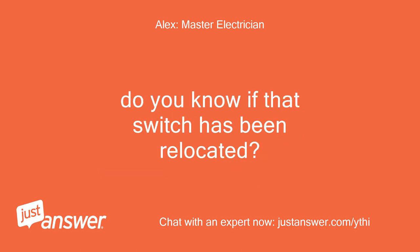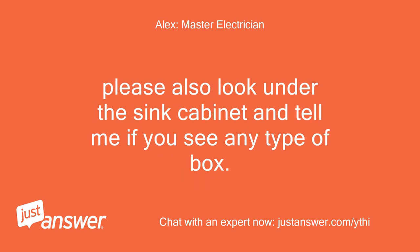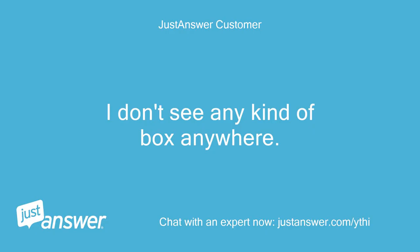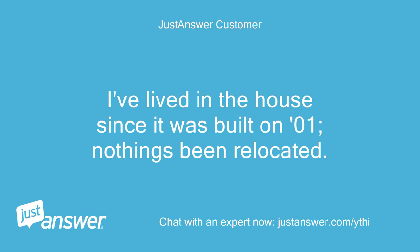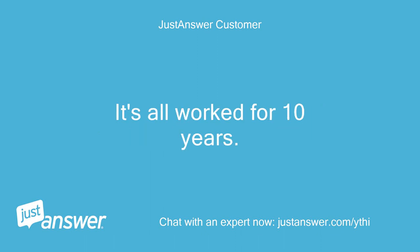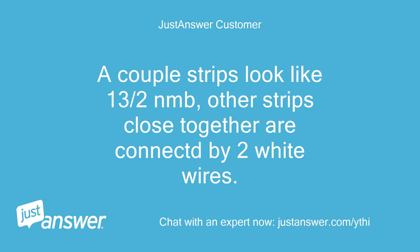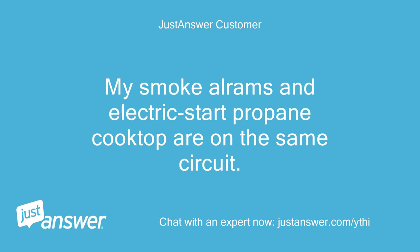Do you know if that switch has been relocated? Please look under the cabinet and let me know if you can see how many wires are going to each light. Please also look under the sink cabinet and tell me if you see any type of box. I don't see any kind of box anywhere. I've lived in the house since it was built in 2001, nothing's been relocated. The lights are both over and under the cabinets. It's all worked for 10 years. It looks like there might be two sections, right of sink/window and left of sink/window. A couple strips look like 13/3 NM-B, other strips close together are connected by two white wires.